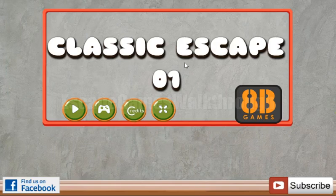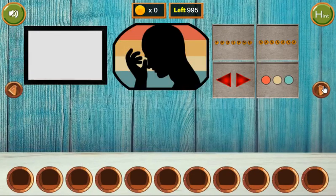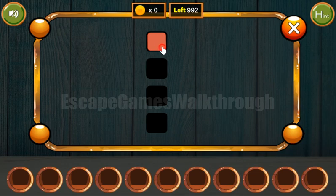We are playing Classic Escape number one by HP Games. Let's start and go to the right. Here we can see four colored lines: red, yellow, white, and blue. We need to set it here — red, yellow, white, blue.